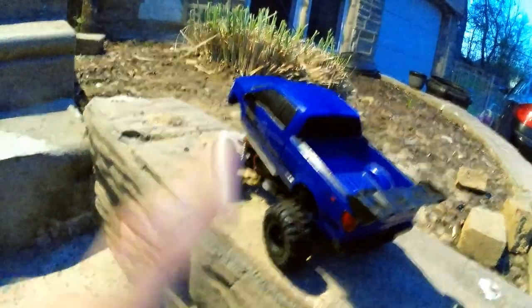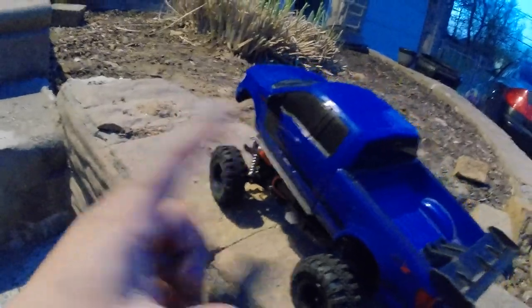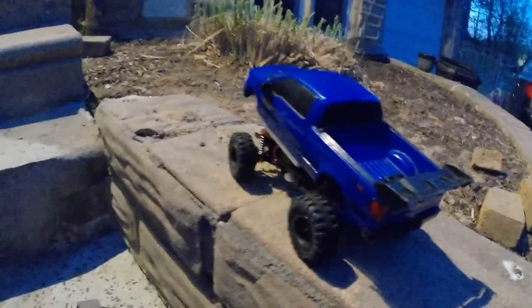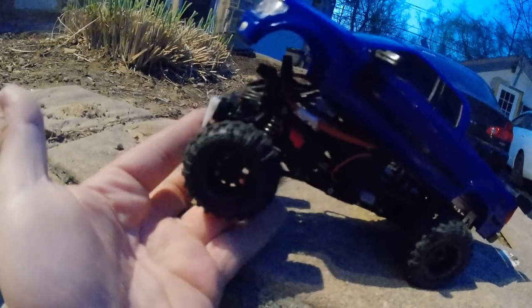We already saw how fast it went with those tires — it kept on flipping. Mirrors might break, but it is what it is. It's hard plastic, it's a hard body, not lexan. I think it looks absolutely freaking awesome on here. The other thing I wanted to point out is that this F-150 says FX4 right here, so this is an FX4 package F-150. I kept this thing all-wheel drive — I'm not lying — I kept it all-wheel drive.